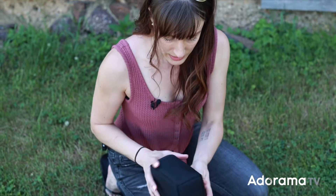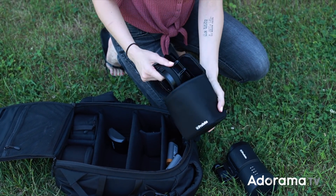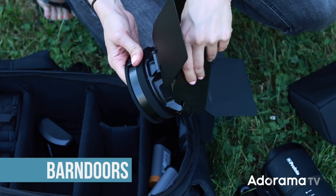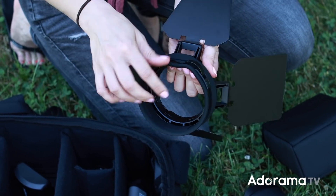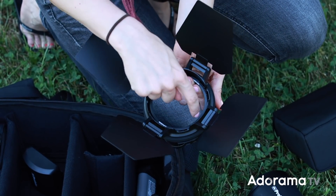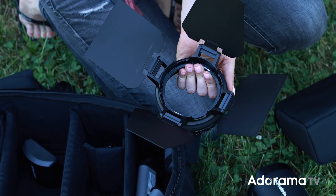First up, here's what we've got. They all come in nice little bags. We've got barn doors here. The speed ring is what you would expect — easy on, easy off, with nice soft rubber around the edges. This is your typical barn door. On the inside here, this is magnetic, which will make sense why in just a second.